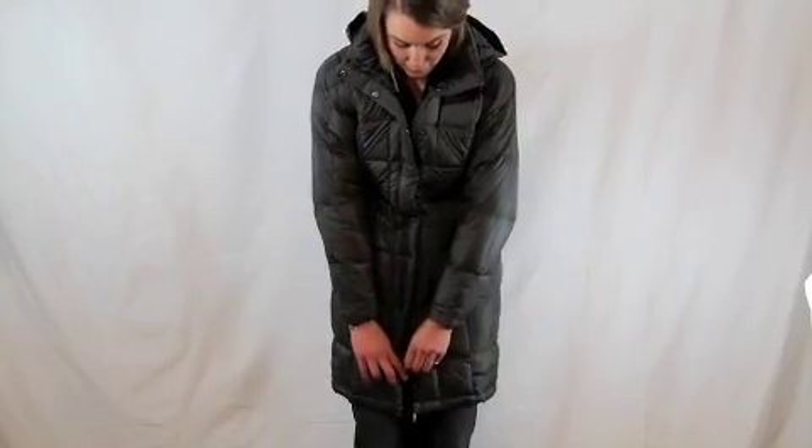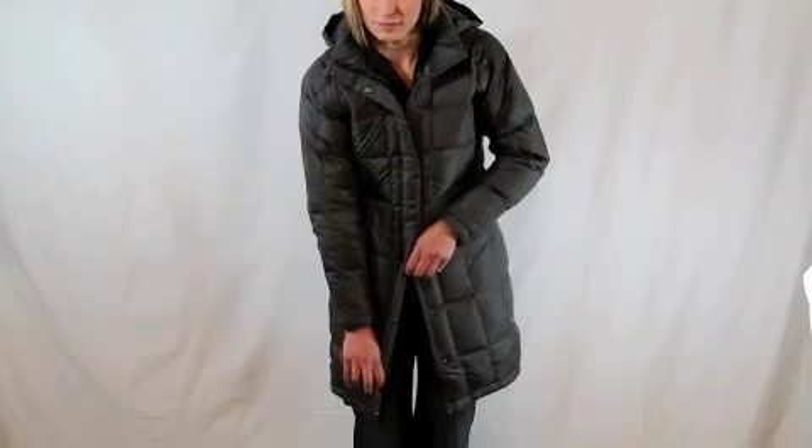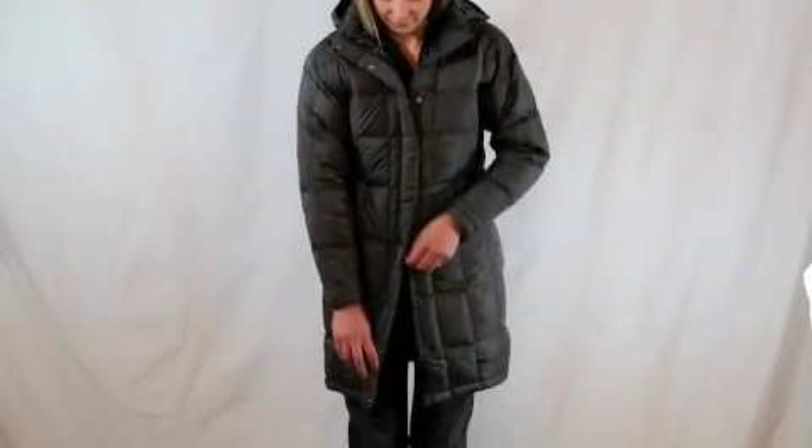It also zips up from the bottom so you can add a little more room when you're on the go, or if you need to sit down in the car. It also has two zipper hand pockets. This classic down parka from the North Face is perfect for every day. North Face Metropolis Parka.